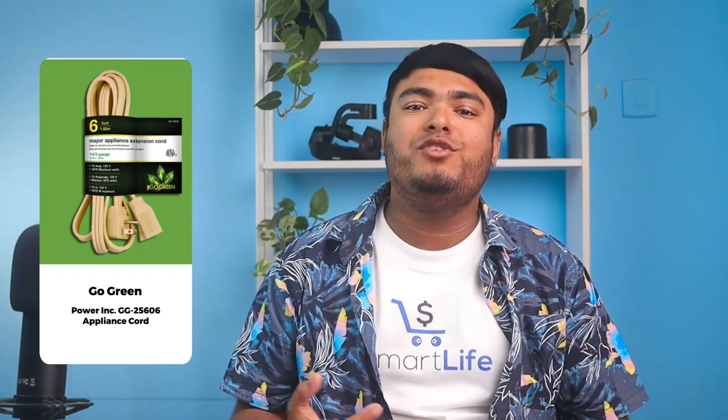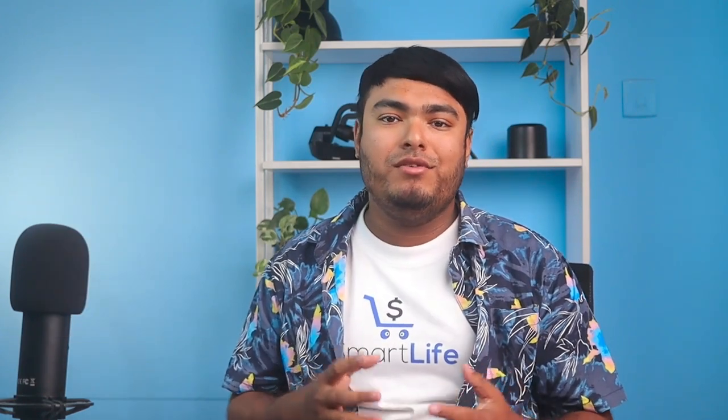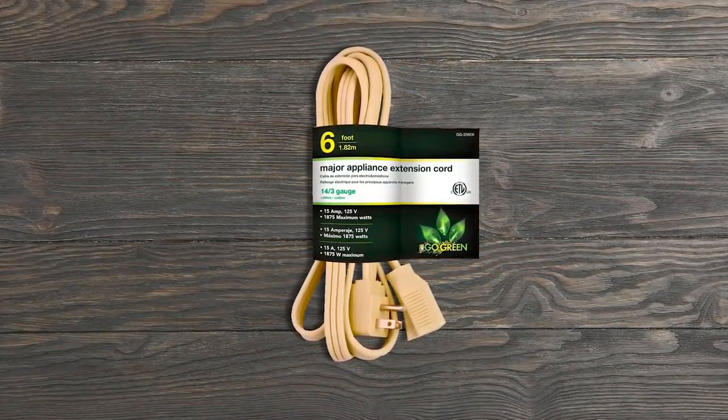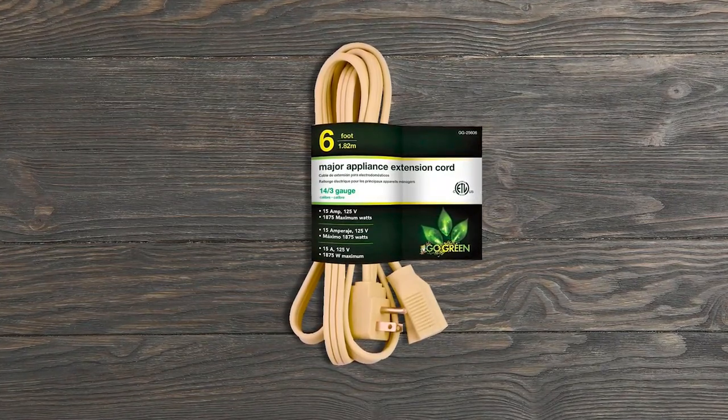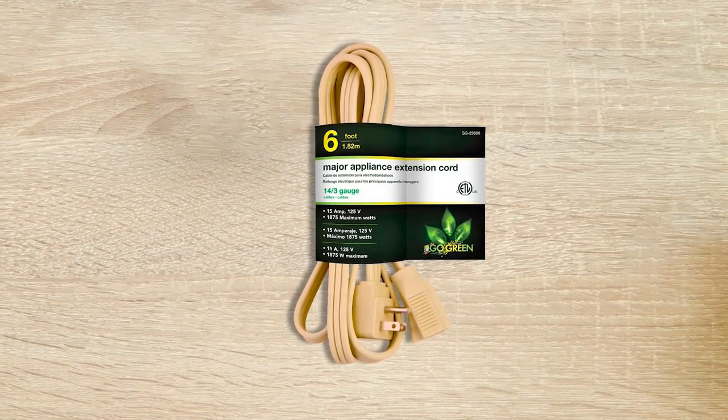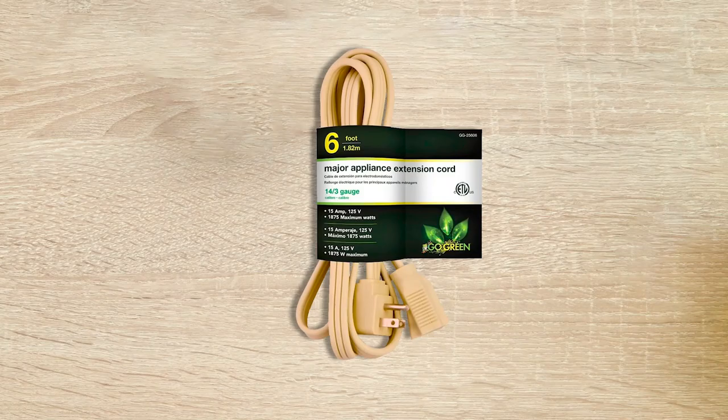Looking for an eco-friendly way to power your appliances? Look no further than the Go Green Power GG25606 Appliance Cord. It's a nick-free cord, ETL-approved, and comes with free recycling from the manufacturer. The Go Green extension cord is 6 feet long and helps minimize voltage dropping during transmission. The cord is rated 14 by 3 AWG, SPT3, 125 volts, and 15 amps, ideal for several heavy-duty appliances. Its low price does not mean low quality and it is very reliable.